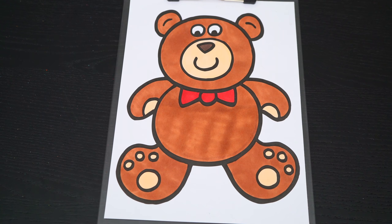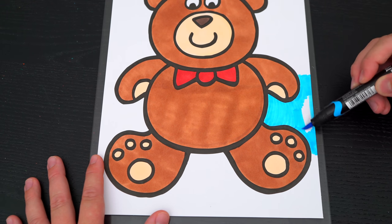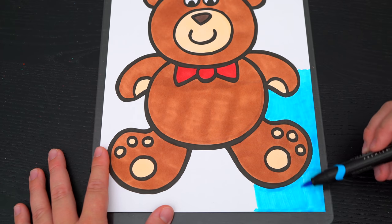Now I'm all finished coloring in this bear — so adorable! Now lastly, let's color in the background behind him blue!